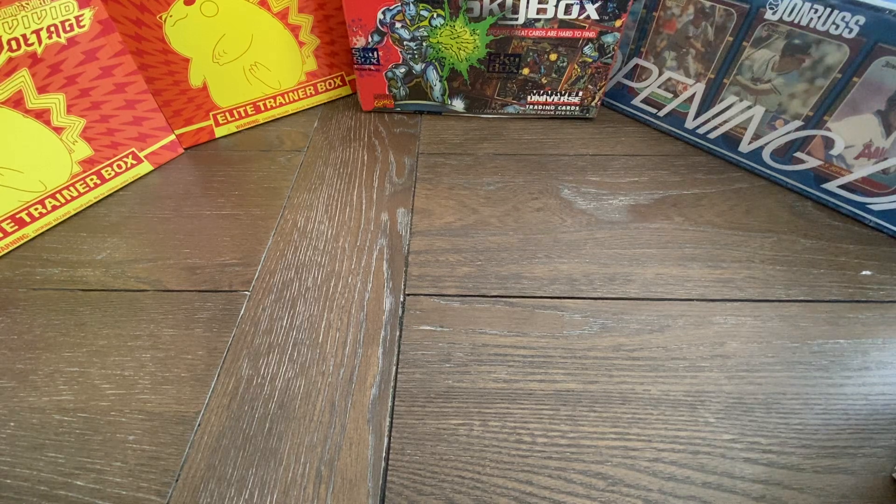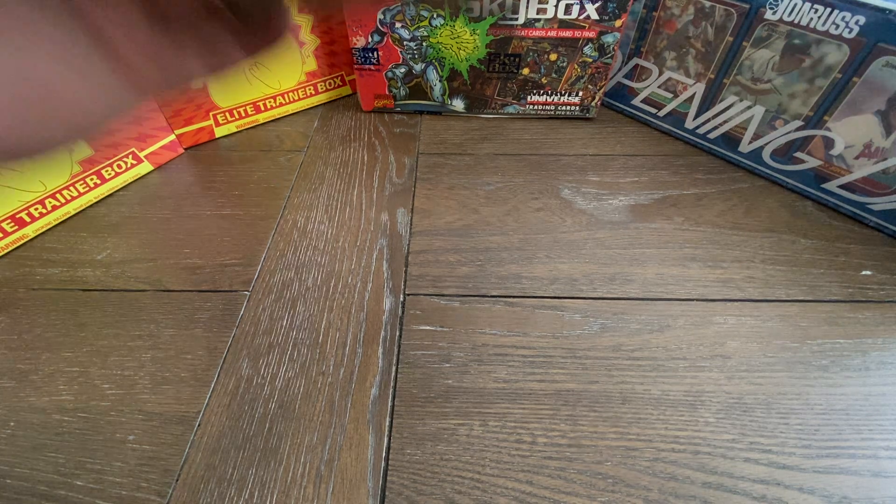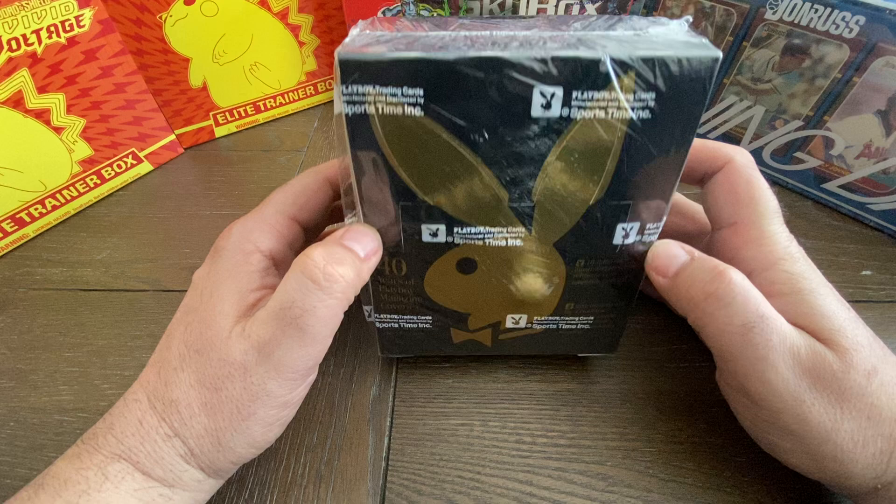All right, what's up everybody? This is Abe from These Are The Breaks, and today we have a very, very special video. We are going to be opening up a 1995 box of Playboy Chrome.